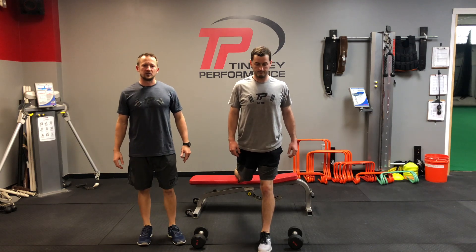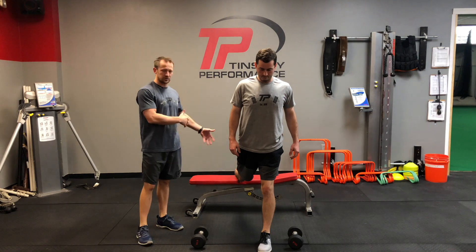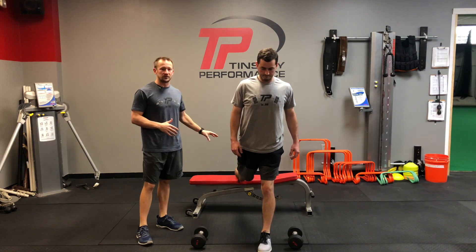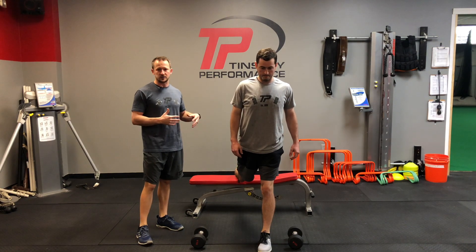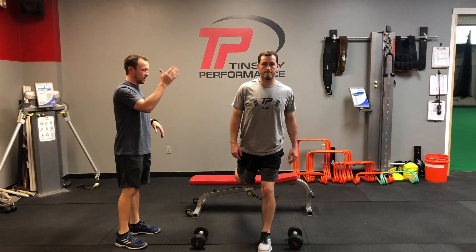Our next exercise is our Bulgarian split squats. This is a great unilateral exercise, which means we're just working a single leg. The back foot is going to be elevated on a bench, a box, or a chair — it doesn't necessarily matter. We'll start in this good, upright position.